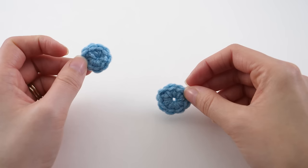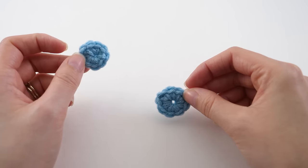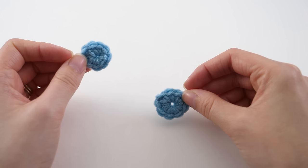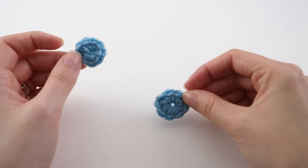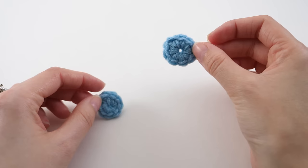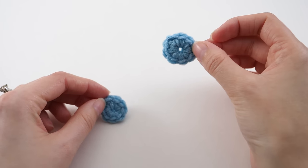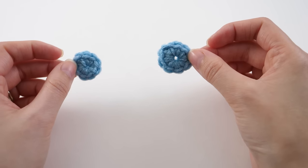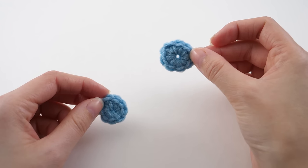Option number one is crocheting in the round starting with a magic ring. This is kind of your ultimate goal, what you want to work up to, but you do have to start a foundation somewhere. This is the harder of the two, but the magic ring is very doable even for a beginner. Option number two is to start crocheting in the round using a chain method as your foundation. I think it's that first step to the magic ring method, and both of these techniques get easier with a little bit of practice.